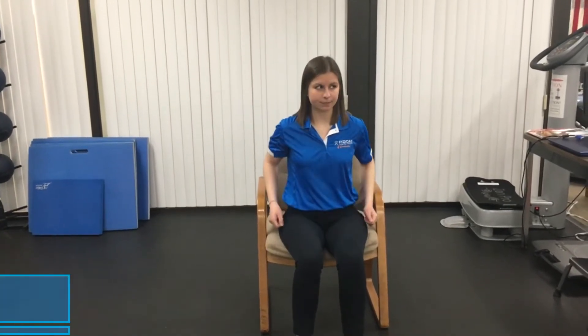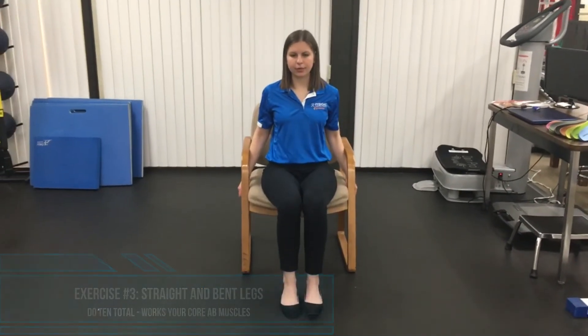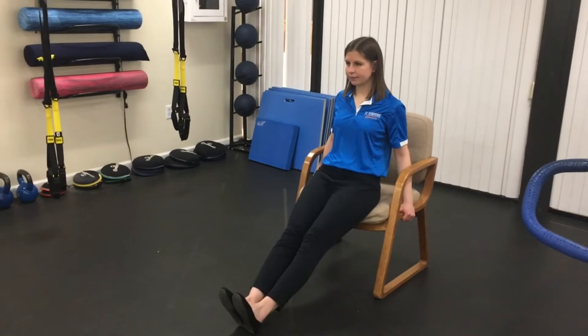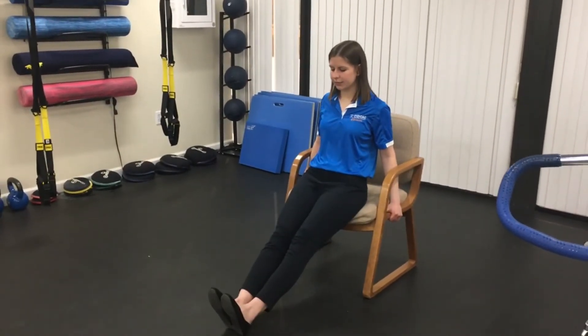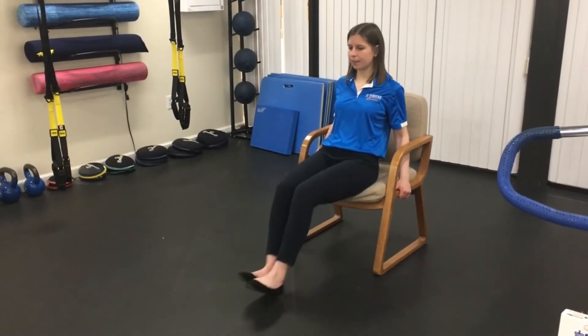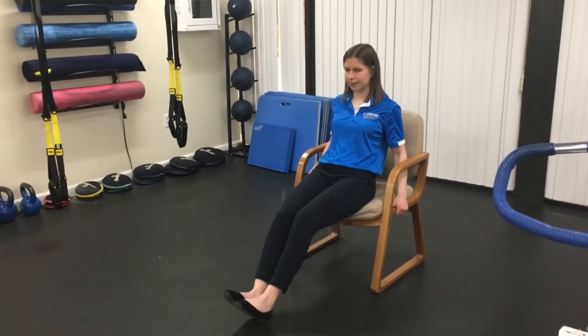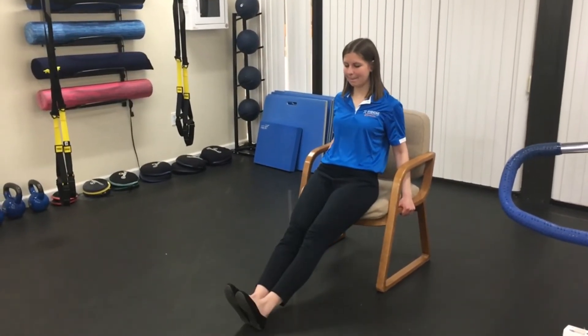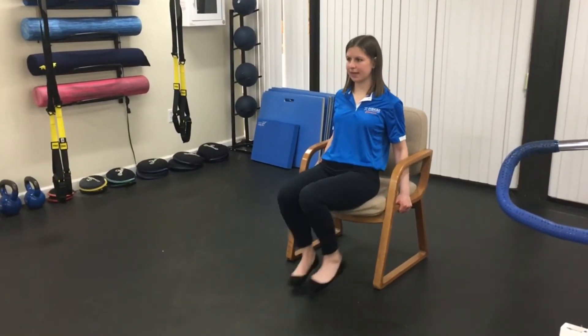For the next exercise, you can grab onto the edges of your chair for a little bit of added stability. You're going to bring your legs out straight in front of you with your heels on the ground, and then you're going to bend your knees and tap your toes kind of behind you. We're going to do that a few times. Remember, you really want to be engaging that core — all the way out straight, heels on the ground, bend the knees, touch the toes to the floor. Your abs might be burning right now, that's okay, keep going. Try to keep that nice tall posture.